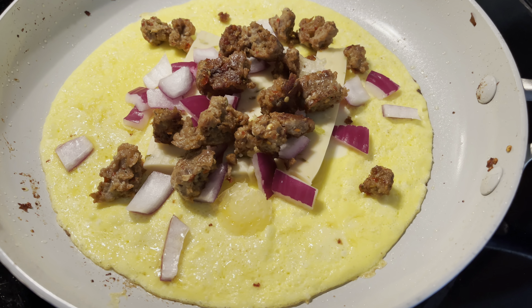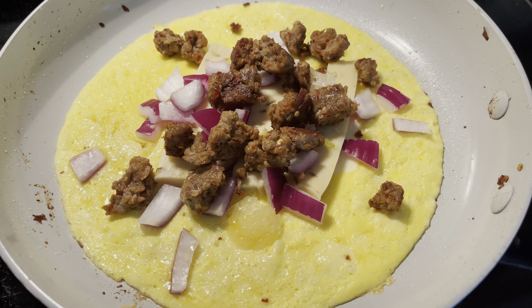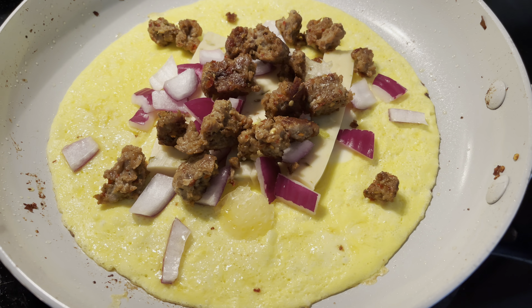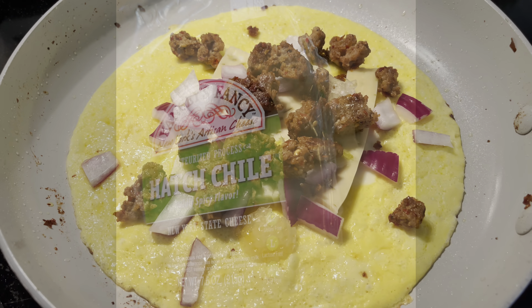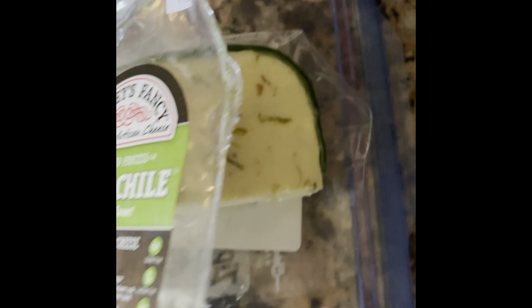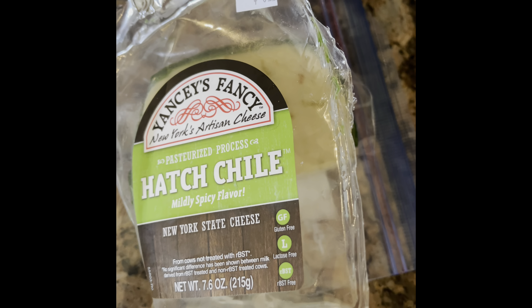Okay, we got a hatch chili homemade Italian sausage with a little red onion. This is the star of the show for this omelet — the cheese from this company. All of them are phenomenal, highly recommend.